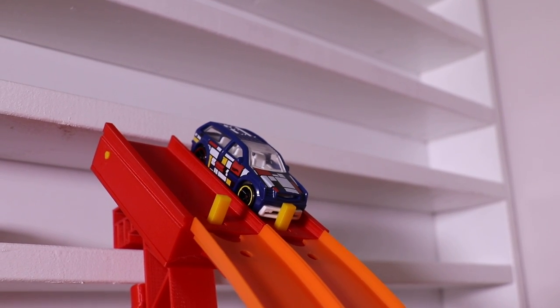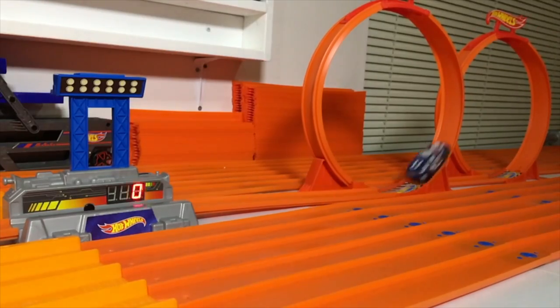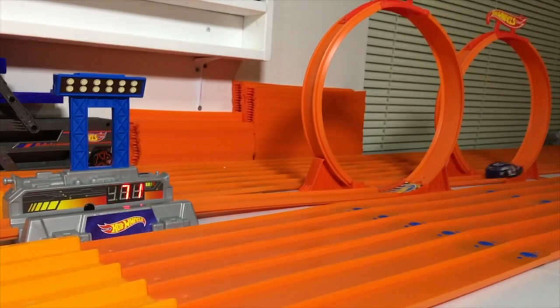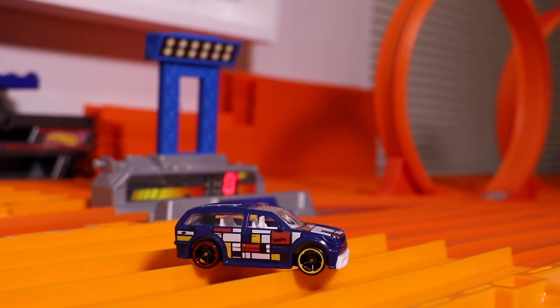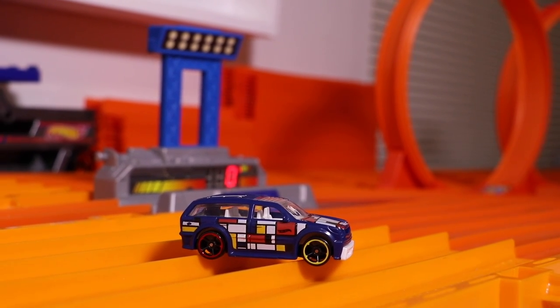Alright guys, run number two — here we go, on your mark, get set, go! 471 — the official top speed of the Boom Box. Just didn't carry enough speed to get through the double loops though.